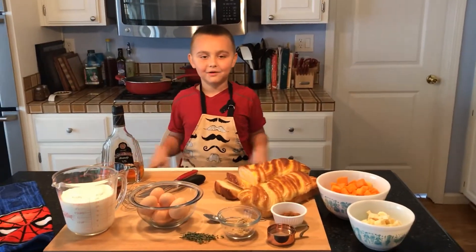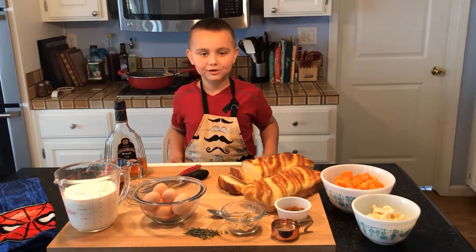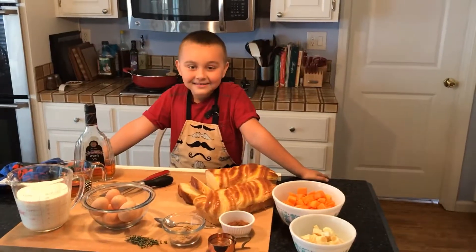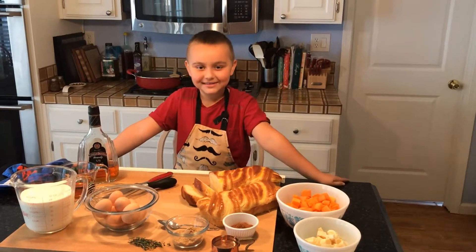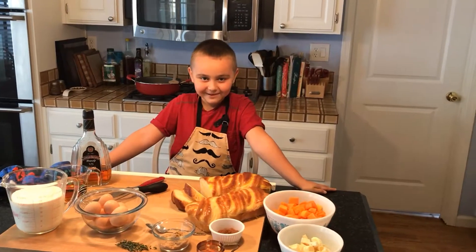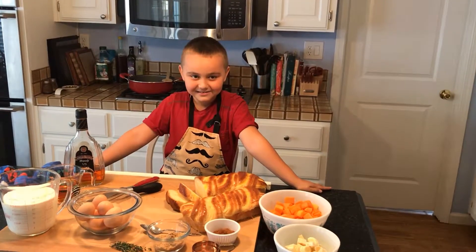My dad loves my mom, but he has a crush on Gino. Today I'm making a sweet and savory bread pudding from Giada. I think my family will love it for Thanksgiving.